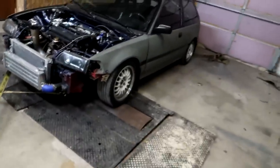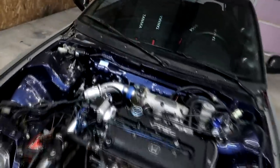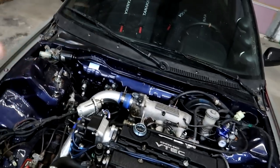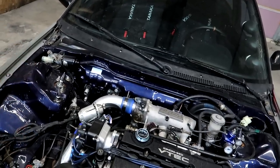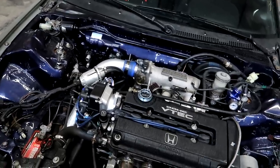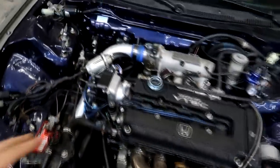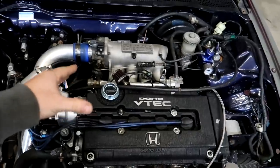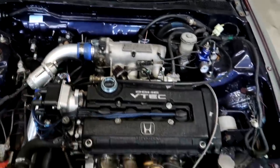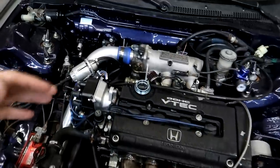Today I'm going to be dyno-tuning my EF Civic. You guys have been following along — we had some wiring issues with it and ended up putting a new engine harness and jumper harness, rewiring the cabin harness ECU plugs, and ended up fixing pretty much all the wiring issues related to the engine. Now the car is running completely code free. It has a brand new distributor on it, and I have a set of Hunter Tune flex style injectors in it. We're just going to tune it pretty much exactly how I got the car, now that the issues are fixed.